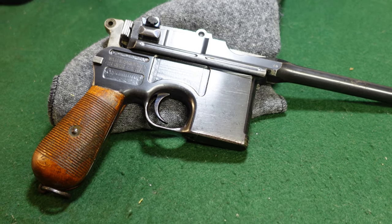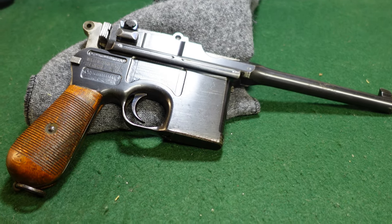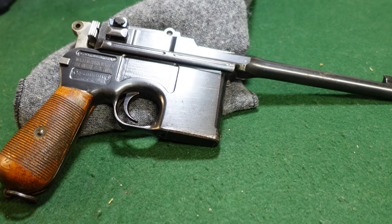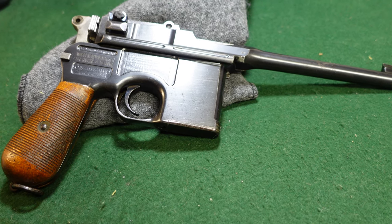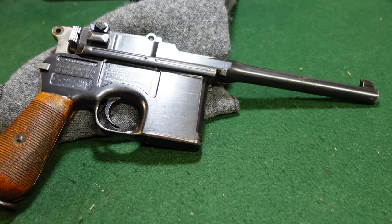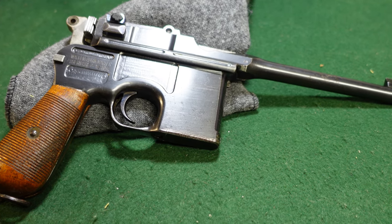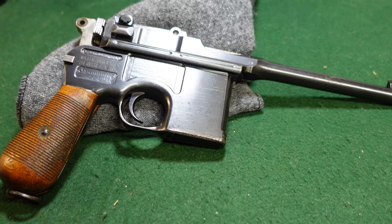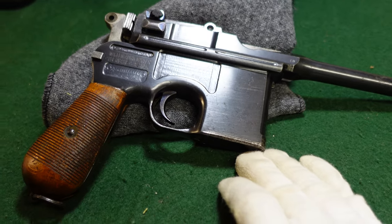Imperial Germany is at war, times are getting tight, resources are scarce, and Mauser is turning out guns as fast as they can — and the broom handle was no exception. It was widely used by German forces in WWI as a substitute standard gun, not as widespread as the Luger, but tens of thousands were used. Mauser got a contract for up to 150,000 9mm guns and made probably 125,000 to 130,000 of those, plus tens of thousands of wartime commercials in 30 Mauser or 7.63mm Mauser.